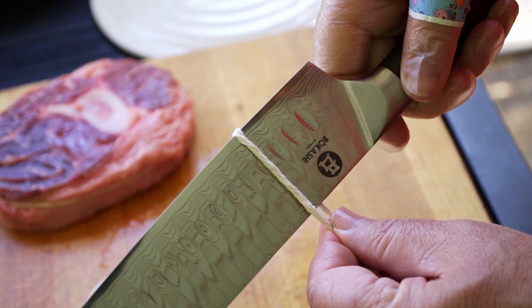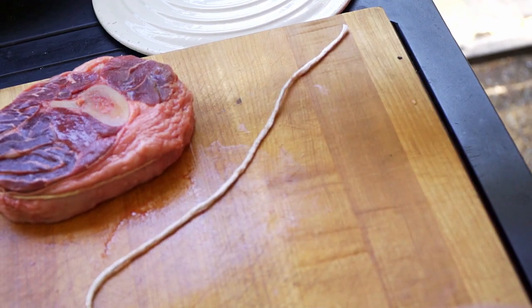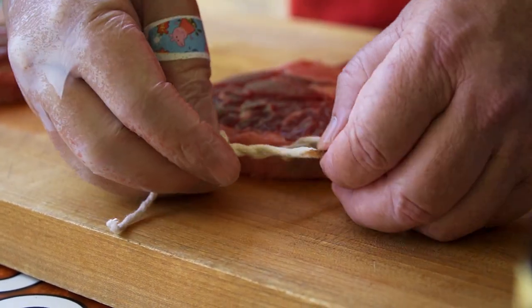Traditional Osso Buco is actually made with veal shanks. We got these beautiful beef shanks, so that's what we're going to do. Our first step, we're going to tie them up so that as they braise, they don't completely fall apart on us. We're going to tie them right around the bones so they stay in one big solid piece.